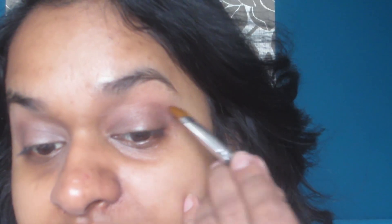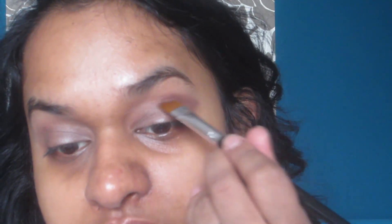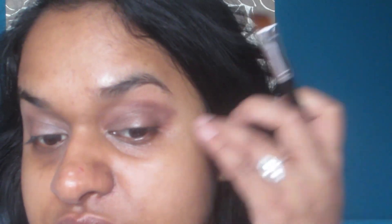Anyway, back to the tutorial. Blend, blend, blend. I'm taking a matte brown to define the outer V. If you don't have an angled brush like this, you can just put a tissue or sellotape there and it should create that line.